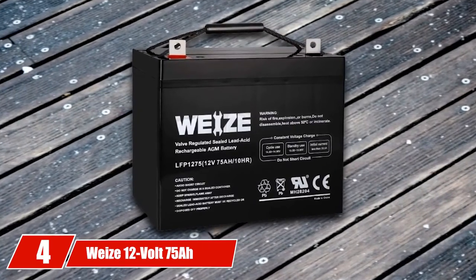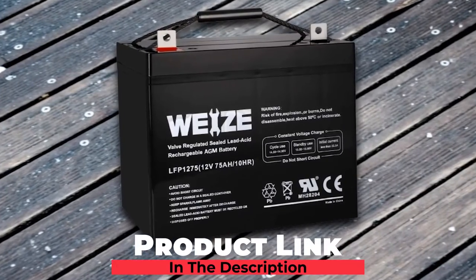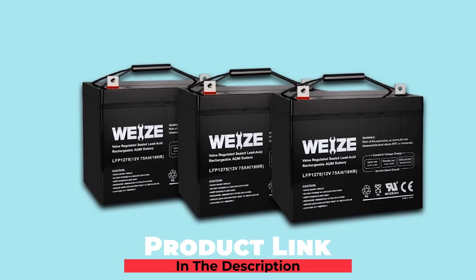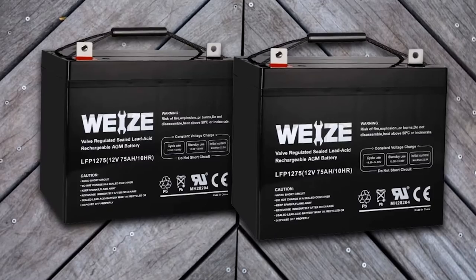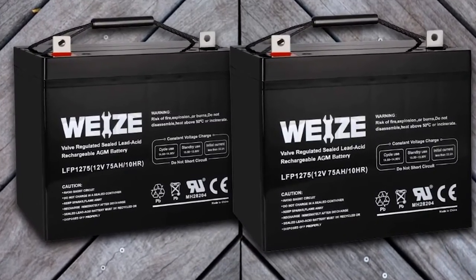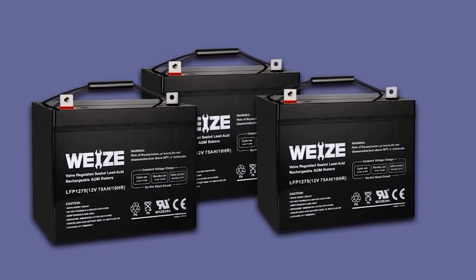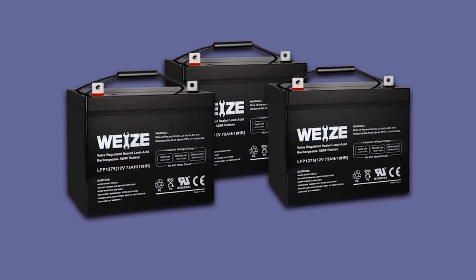Next at number 4, we have the Wyze 12V 75Ah Deep Cycle Battery. This deep cycle battery can be recharged and discharged consistently without any damage or harm to its lifetime, making it suitable for electric vehicles like a golf cart. The Wyze 75Ah battery is made with alloy plates so it can contain more antimony than other battery types. The plate is constructed with a thicker design to prevent corrosion caused by frequent discharge and charge cycles. With its specially sealed lead acid construction, the product is resistant to spillage and leaks.